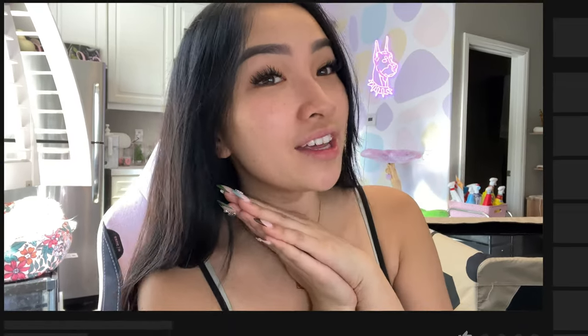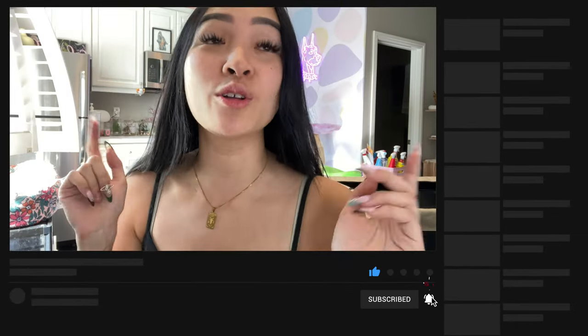YouTube is hard, it's like its own platform. But thank you guys so much for sticking around — I really appreciate you guys and I'll see you on the next one. Bye! Don't forget to like, comment and subscribe. Hope everyone has a good day, bye!